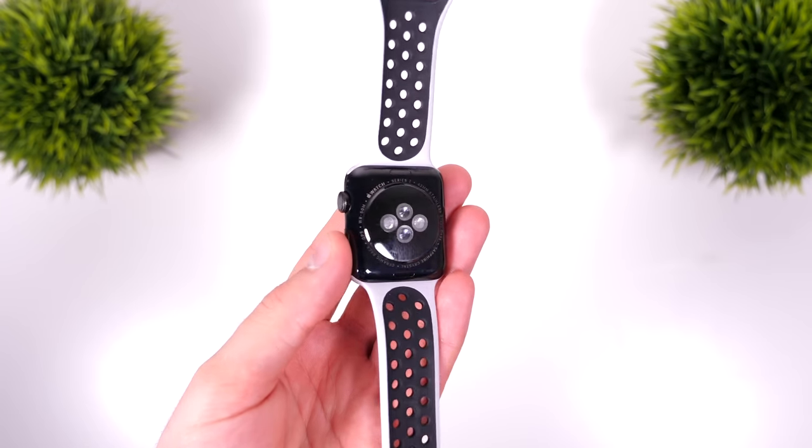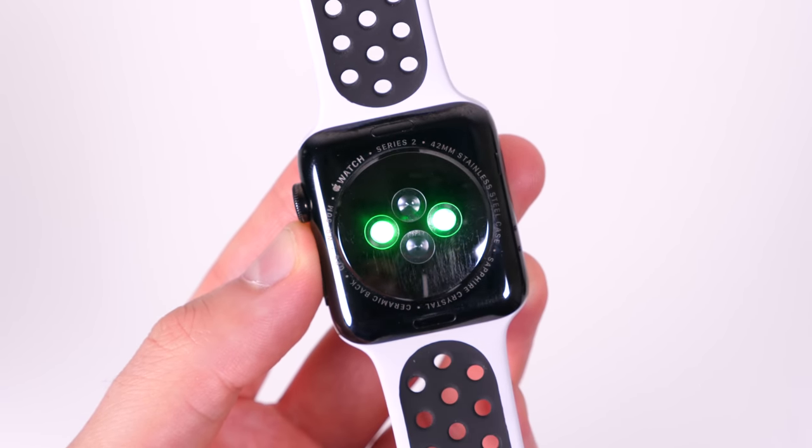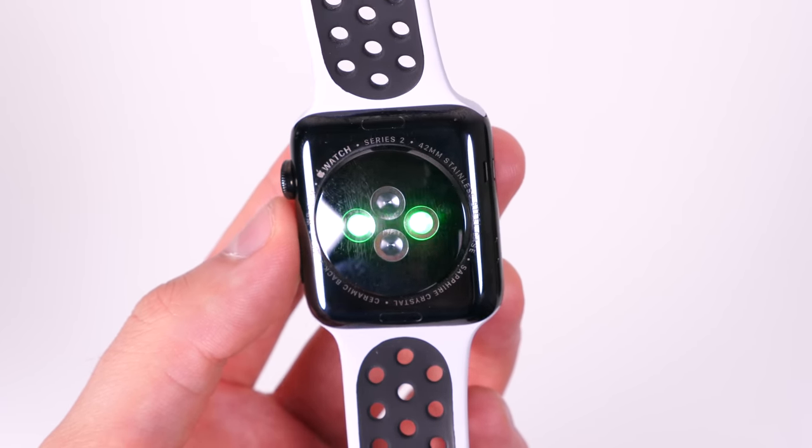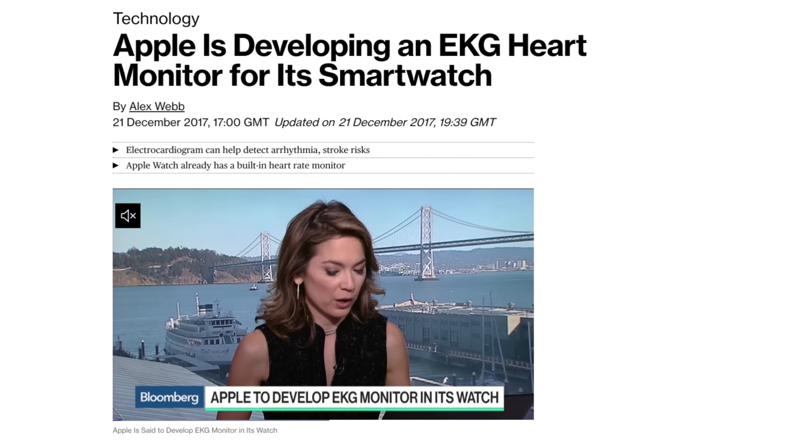There are also reports that Apple plans on improving the heart rate monitor with Series 4. Interestingly, did you know that all Apple Watches already have a blood glucose monitoring sensor, but it's disabled? It's been there since the Series 0, but it didn't get approved by the FDA and was reportedly not accurate enough. Bloomberg reported that Apple is working on developing an ECG — electrocardiogram — heart rate monitor for the next Apple Watch, which would be a huge thing and would improve accuracy by a lot.